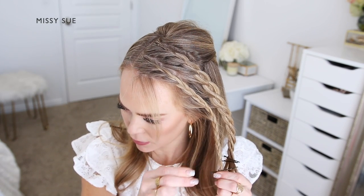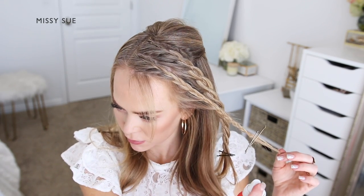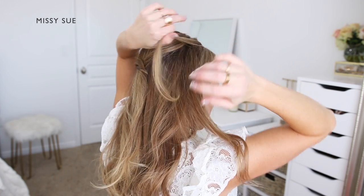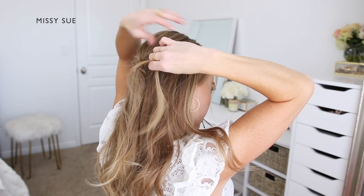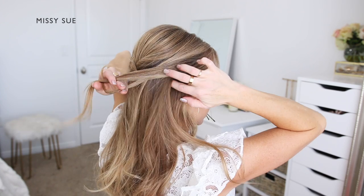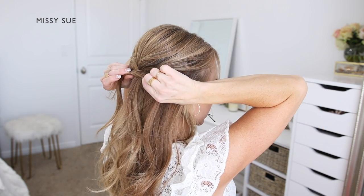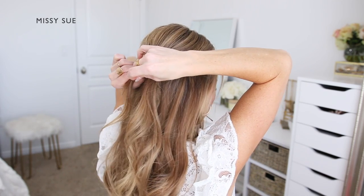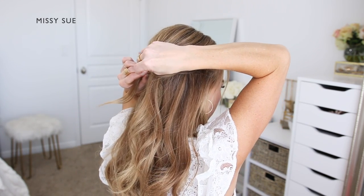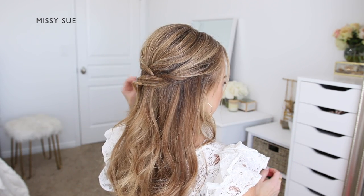Next I'm going to divide off the front section of hair on the right side of my head that was left out of the crown section and pin this at the back of my head. I'm going to divide off the hair at the top first, then add in a new section below that, crossing it over the first section. Then I'm going to pick up another section below the others, cross this over as well, and bring this section around the back of my head, laying it over the crown section, and pin it in place with a bobby pin.